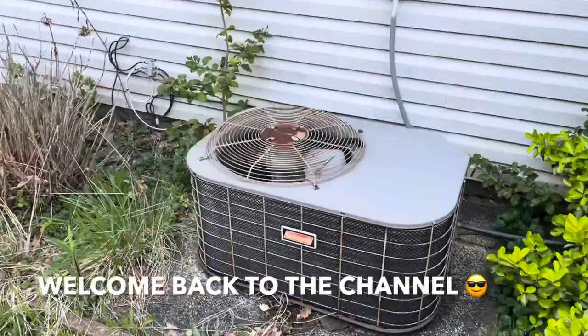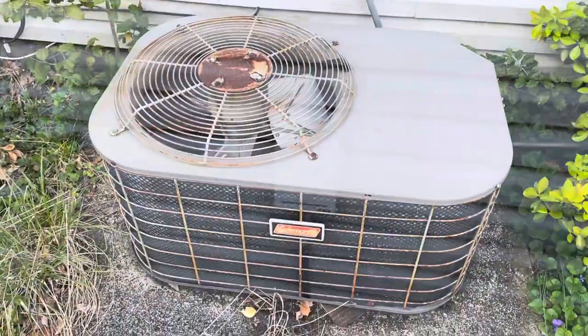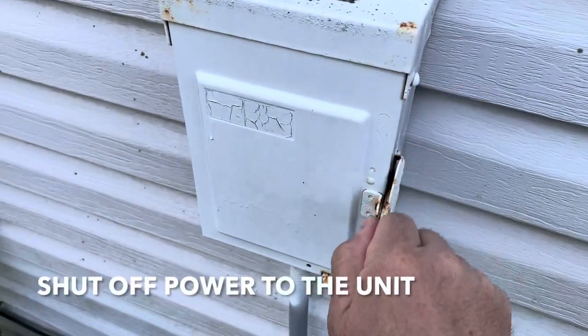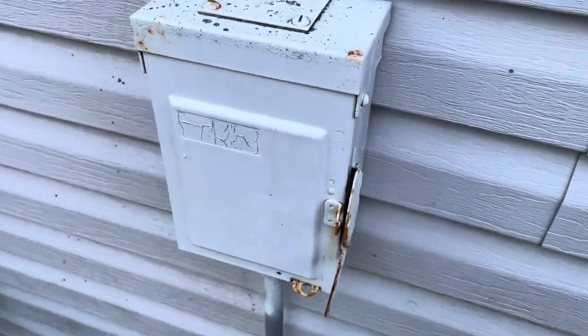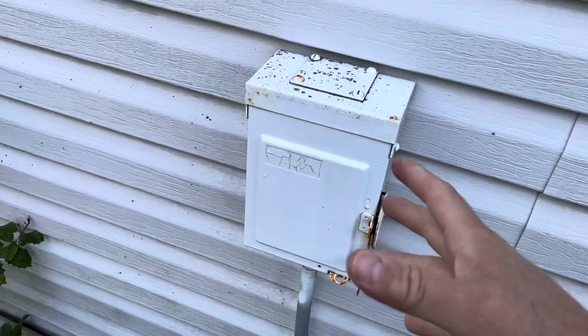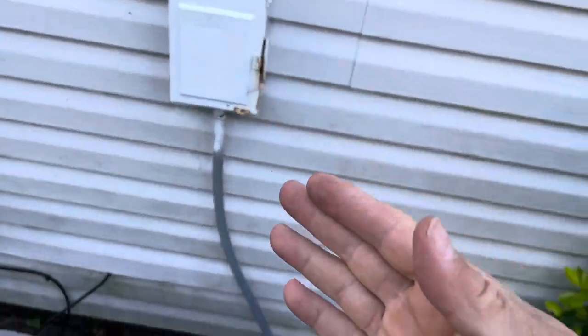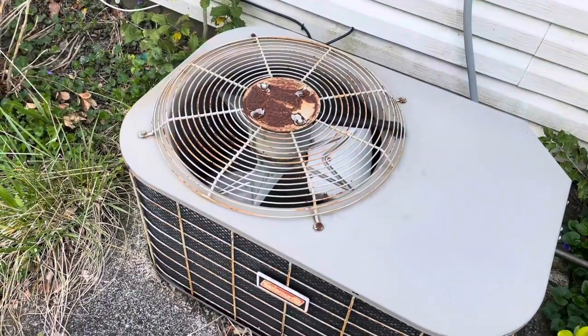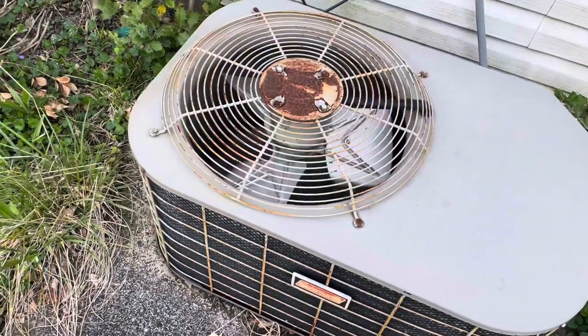Hey guys, welcome back to Fixing It. Today I'm gonna show you how to clean your AC condenser. First thing we're gonna do is shut the power to the unit, just like that. You might have a different type, or you can always shut off the power inside the house by tripping the breaker. As you can see, this condenser looks like it had better days.